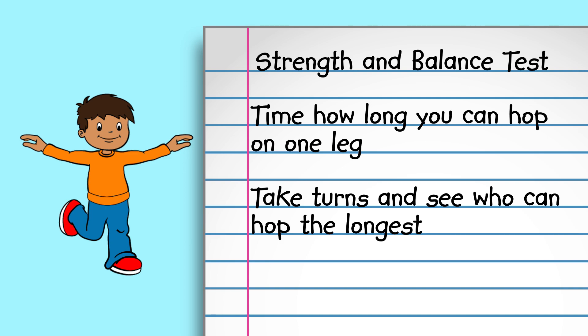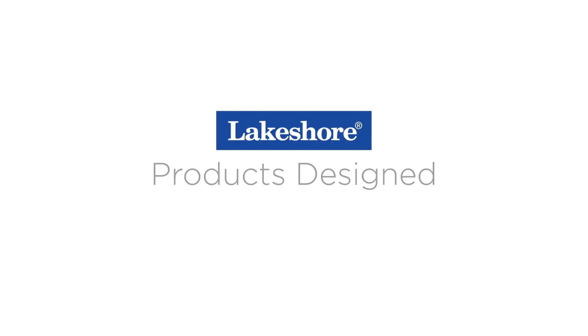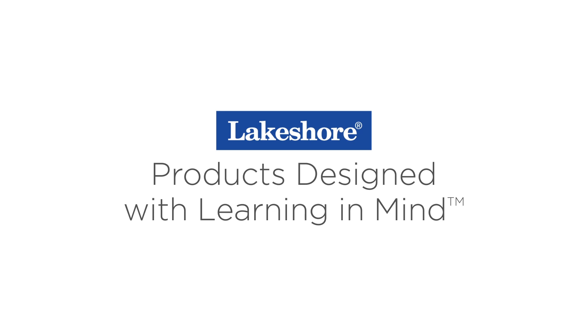I hope you have enjoyed these quick learning activities. Check out LakeshoreLearning.com for more simple and fun ways to learn at home.